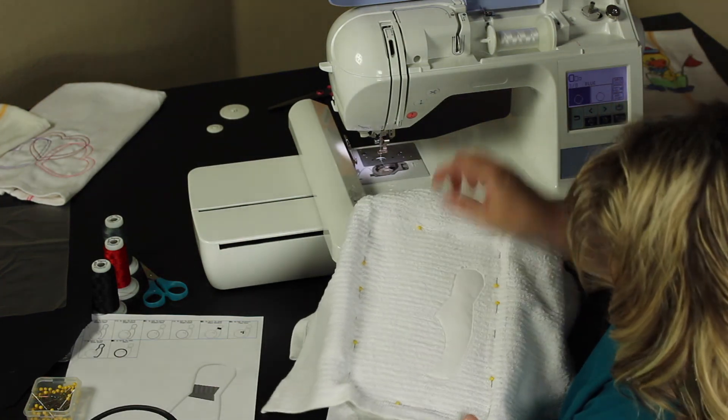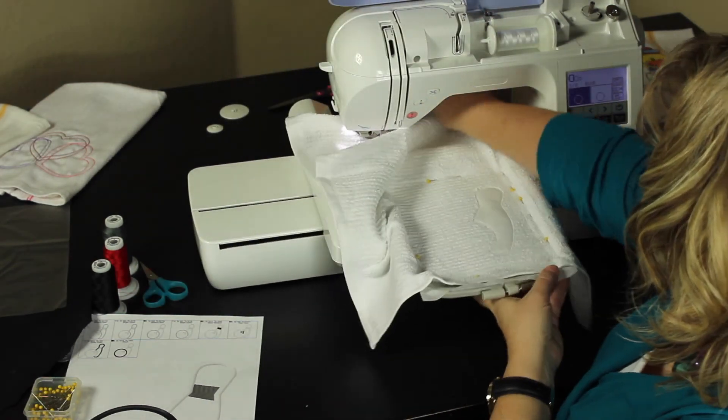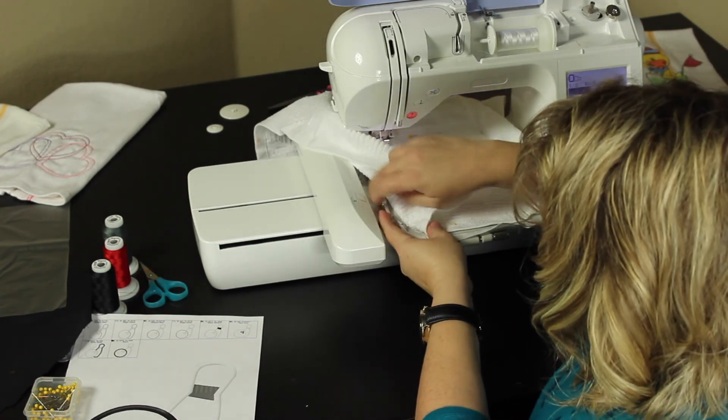As you can see it's been trimmed up. Gently put it back into your machine, and it's ready to do the second fabric.